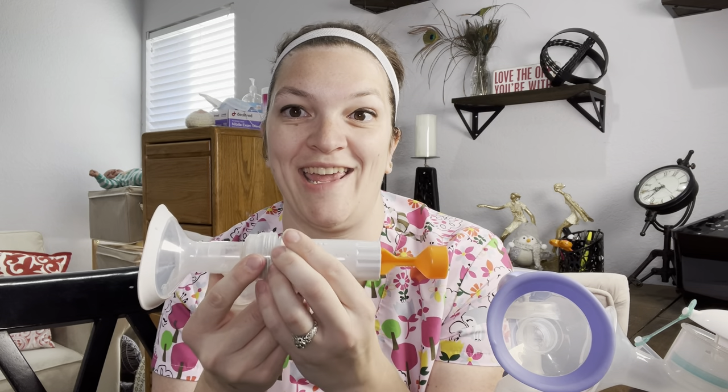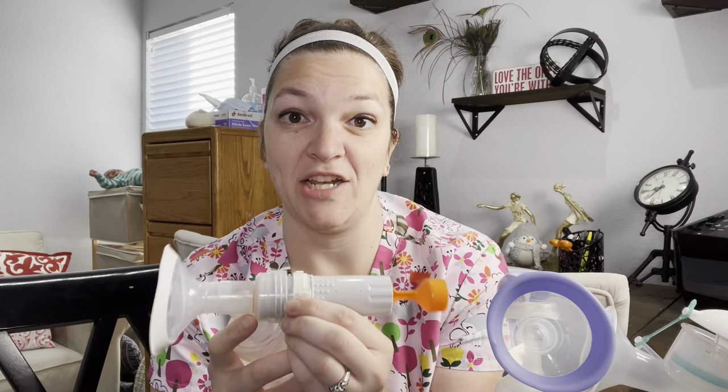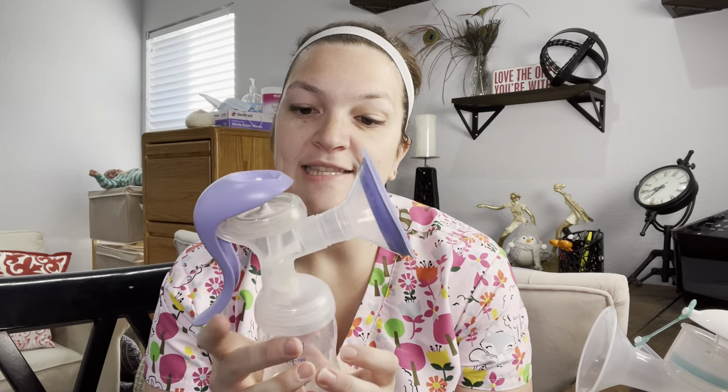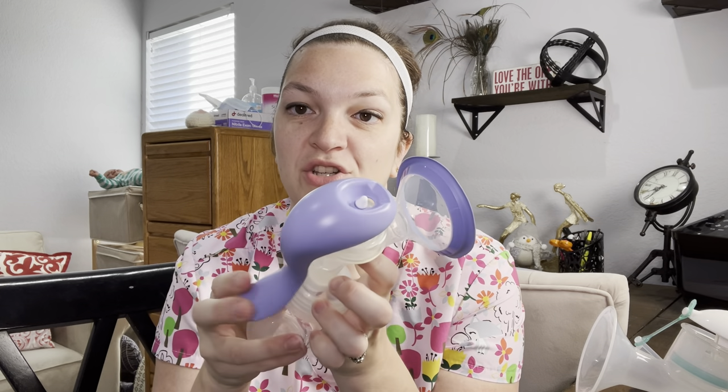It works the same as an electric pump in that you can change how strong the suction is to tell your breasts to either let down milk or express that milk. With other hand pumps like the Lancino, you adjust on the top for that strength — you move this piece to give you different suction strengths, and then you're controlling the cycle with your hands. A really quick flutter is going to give you that stimulation mode to help let down your milk, and a more rhythmical consistent pumping is going to help you express.